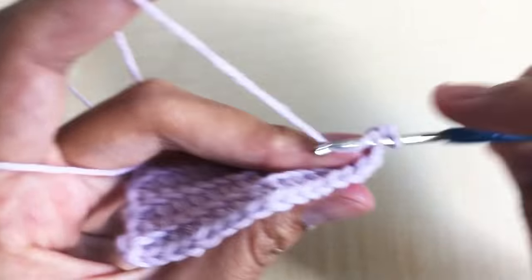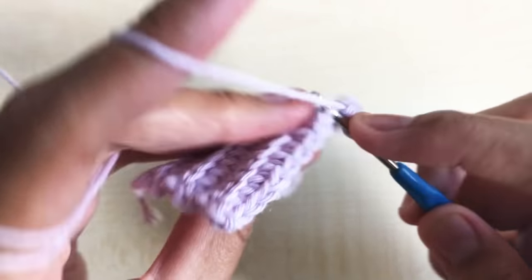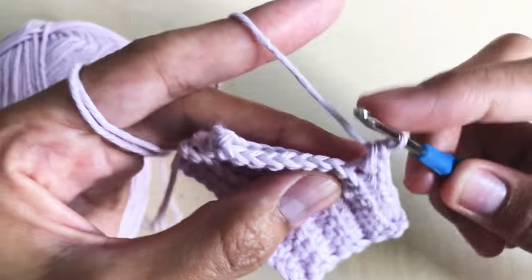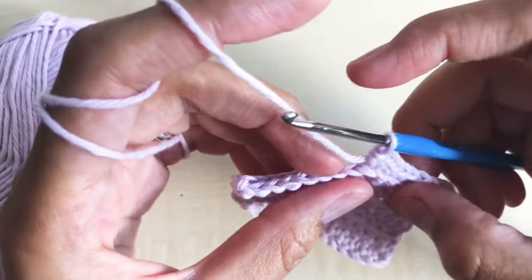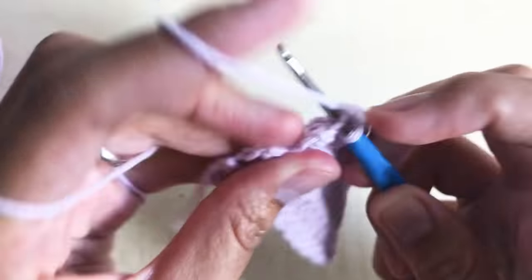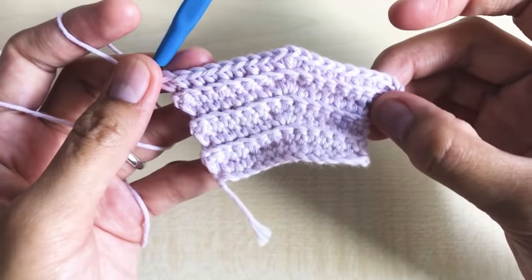Chain one, turn your work around. Make eight single crochet, then increase — three single crochet in the next stitch: one, two, three. Then make eight single crochet in the next eight stitches to match the other side. Continue one single crochet per stitch all the way down.